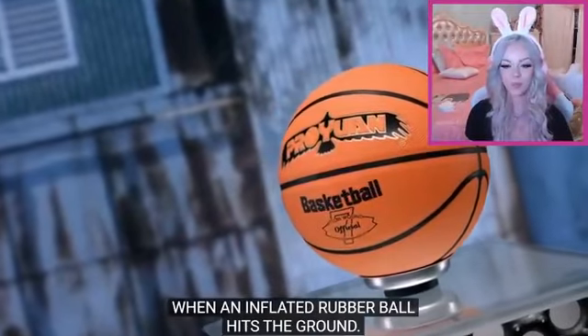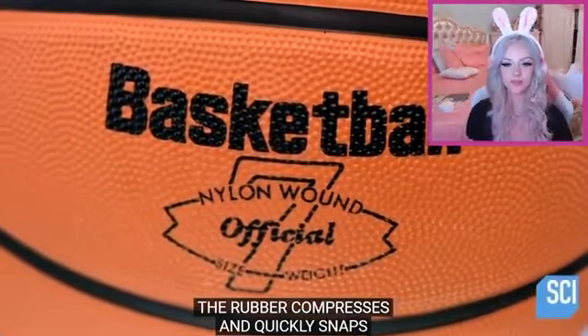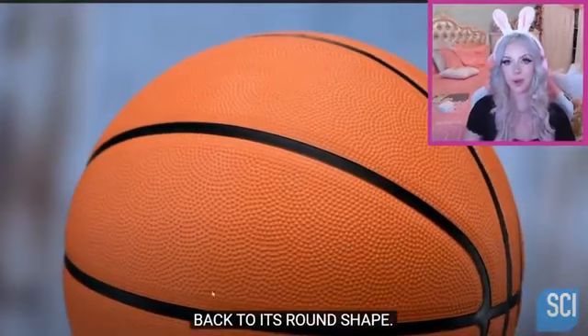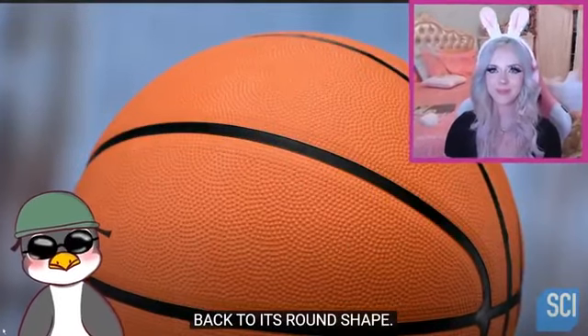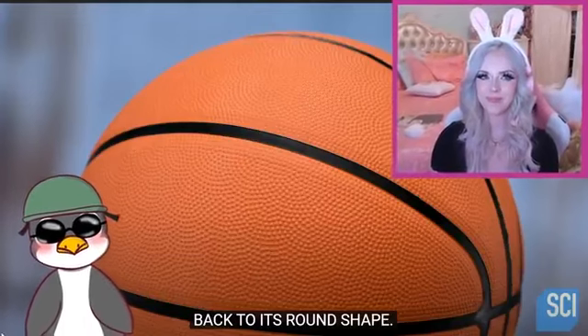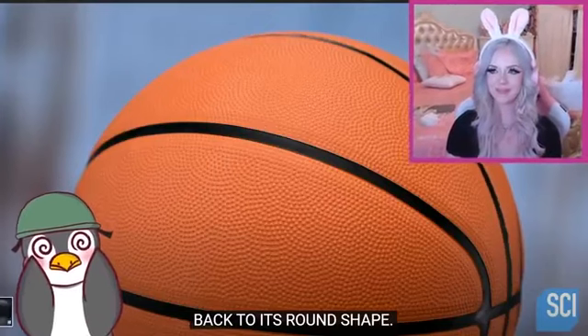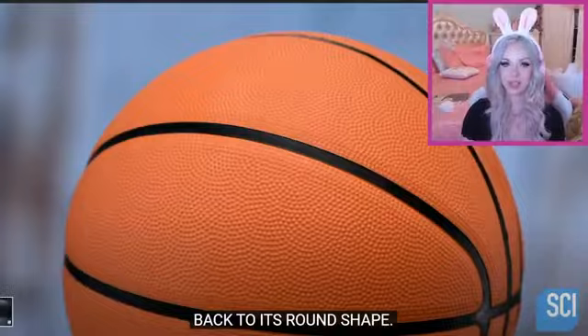Moving along, guys. The next thing we're going to see how it's made is rubber balls. You ready, Scooty? A lot happens when an inflated rubber ball hits the ground — the rubber compresses and quickly snaps back to its round shape. So how is the ball made? I want to learn every little detail about every little dot on these basketballs — their social security numbers, their families, their extended families, who they're married to, their pets' names. Scooty, I'm scared.